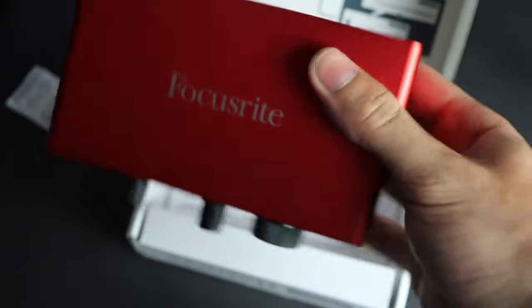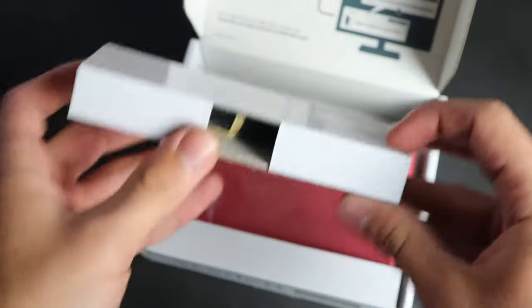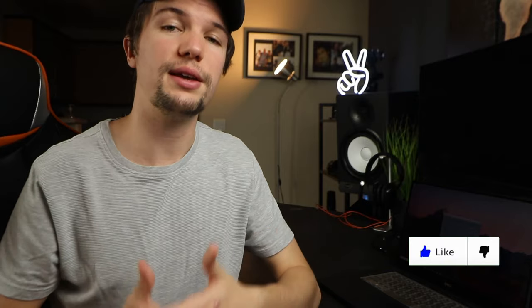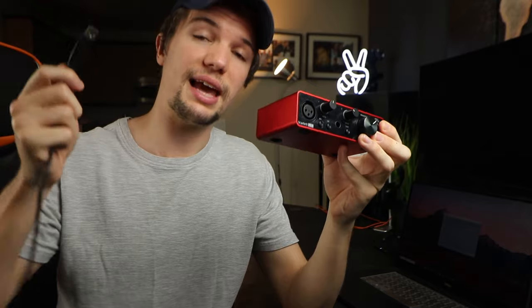When you purchase a brand new audio interface, in the box you get a few items. These items include the audio interface itself, the cable you use to connect the audio interface to your laptop, and some sort of manual to give you an idea of what the audio interface is all about — some specs. Depending on the audio interface you might also get some additional music production software. The easiest step is the first step: connecting the audio interface to the laptop using the cable they provide.